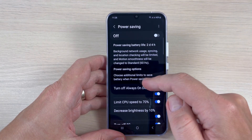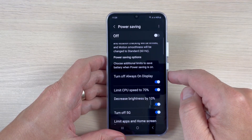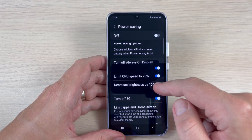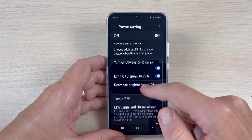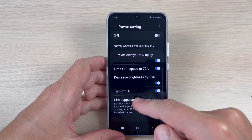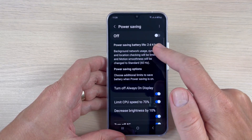Inside Power Saving, we have several options, all enabled by default: turn off Always On Display, limit CPU speed to 70%, reduce brightness by 10%, and turn off 5G. If you want even more battery life, you can also enable 'Limit apps and home screen.'